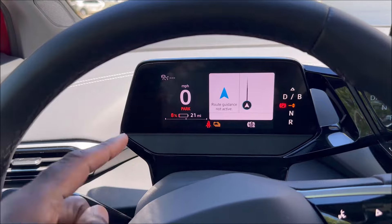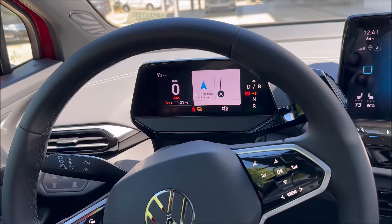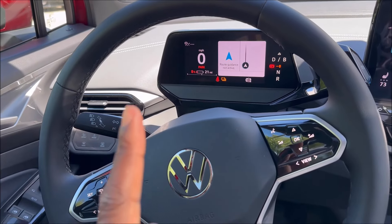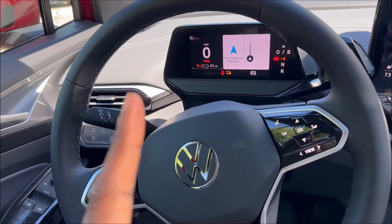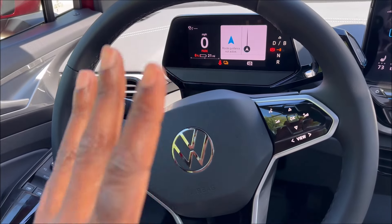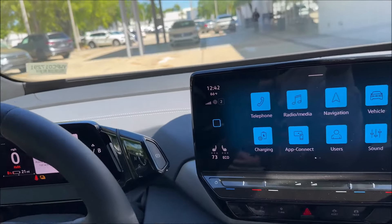On my 5.3 inch configurable screen, you guys will see that we're pretty low here — 8%, 21 miles. So around 10 to 80% in that charge range, it's going to take a few hours to get fully charged up. On a full charge, you're at 275 miles of range in the ID.4.